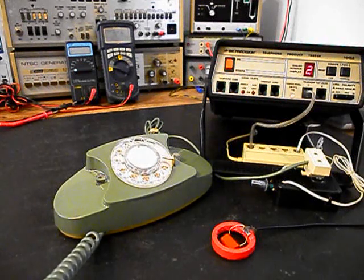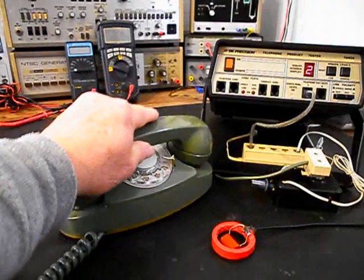1, 2, 3, 4, 5, 6. 1, 2, 3, 4, 5, 6. Hello? Hello? Go ahead and hang our handset up.